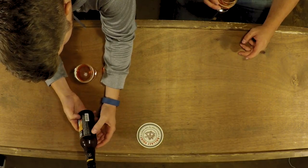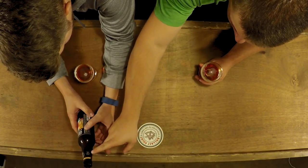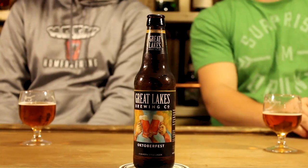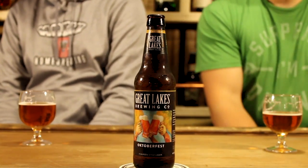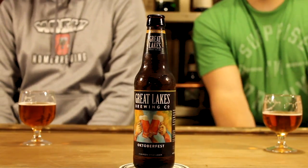Slight orange, maybe tangerine taste to it. A little bit of maltiness to it. Kind of just makes you think of fall in October. It's kind of a fun beer. It's 6.5% ABV and 20 IBU. It's not bad, it's drinkable, sippable. I like it. I wouldn't drink too many of them, but I drink it.